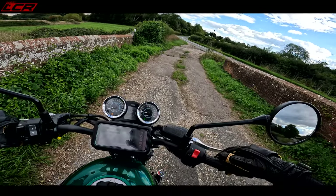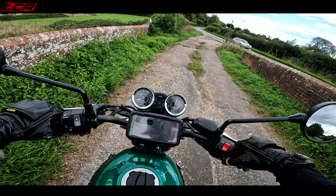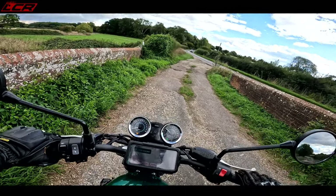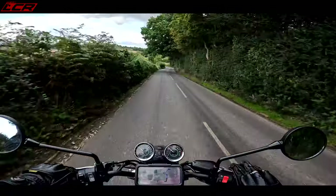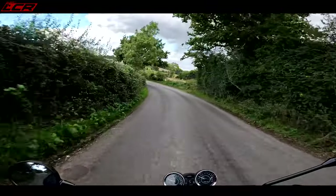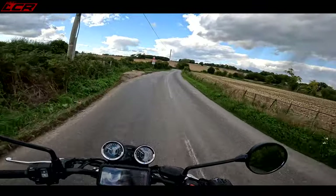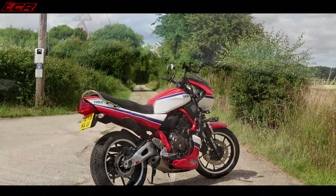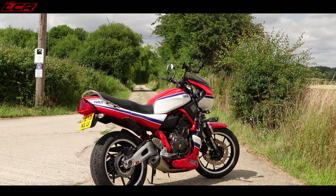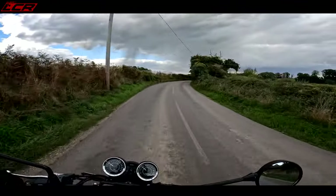And it sounds quite nice too. No four-cylinder screaming, but a throaty-ish note nonetheless. So as I mentioned, I recently ridden the XSR700. This is, I guess, the direct competitor with the Yamaha — very similar size engine, same similar power figures. A direct competitor.